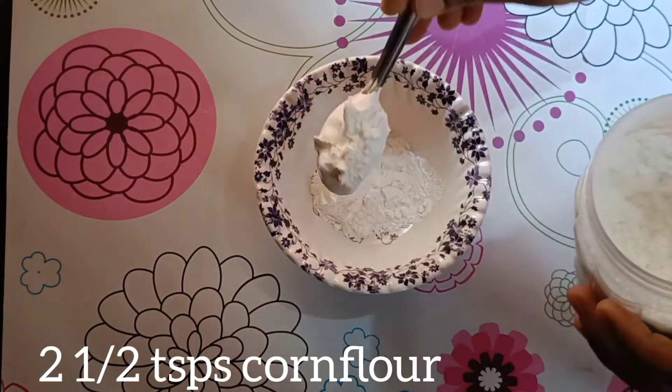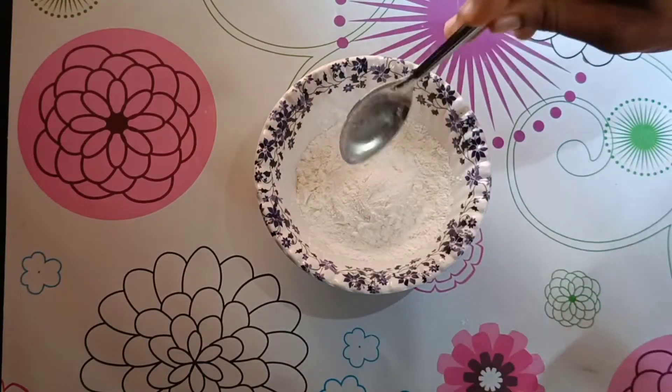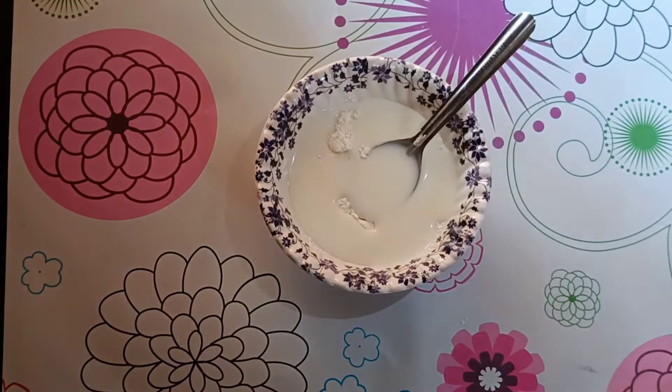I will use my full cream milk as the ice cream base. I will add 2 and a half tablespoons of the mixture and a little bit more.